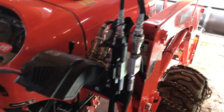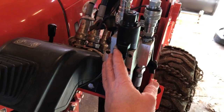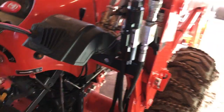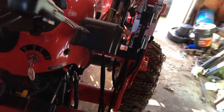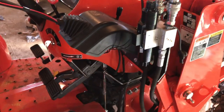When you order the valve kit, you get your valve body, the hoses, the bracket that it mounts with, the electric wiring, and you also get a new handle. You take off your old knob and put that one on — it's got the thumb switch that comes with it.